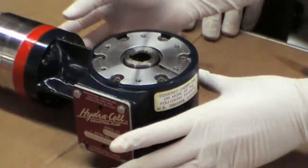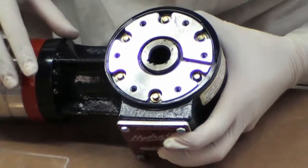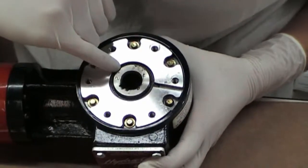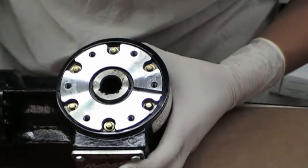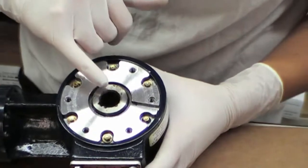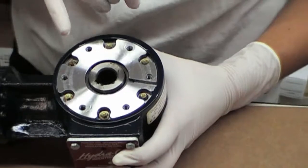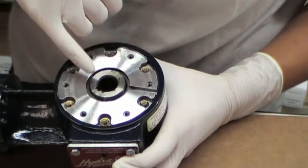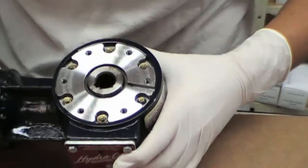Now that we've separated the two, you can see the inside of the pump. If the issue is with the lip seal, which is in here, there should be traces of oil, and there should also be traces of oil on the shaft. If the leak has been occurring for a while and you've continued to run the pump, there may nevertheless be oil within here and it may be hard to distinguish whether that's the issue. So we'll look at a couple more things.